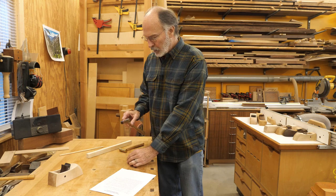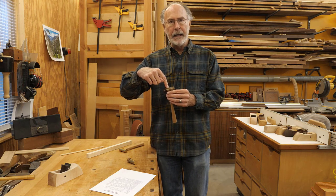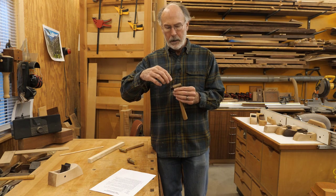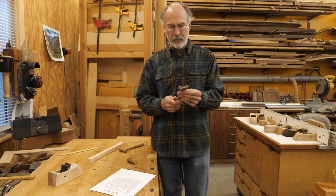I also need a little bit of material for a wedge. We're going to cut a slot in the end of the tenon, and then to make sure it's fully locked in there, we'll put a wedge in there when we epoxy it together. So it makes for a very strong, durable little hammer.